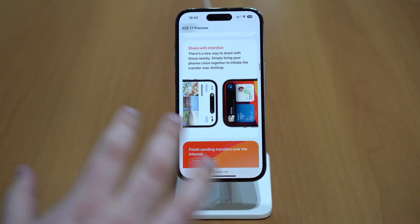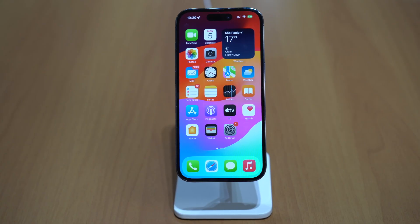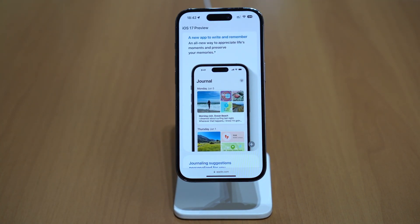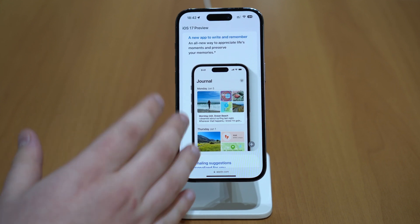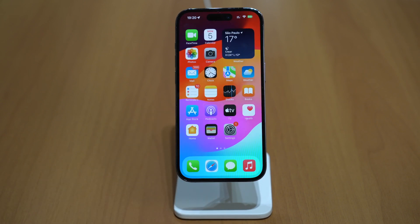Apple calls this 'share with intention.' Apple also introduced in iOS 17 a new app called Journal. It's not available yet in this beta — Apple says it'll be available later this year, possibly when iOS 17 goes public. What we know is that Journal lets you write your memories, save photos, videos, tell how you feel, and use it just like you'd use a physical journal. A very nice new app.